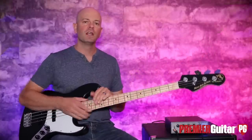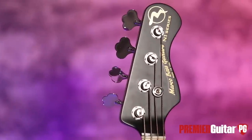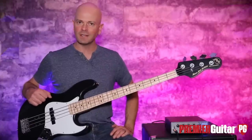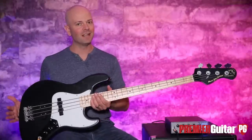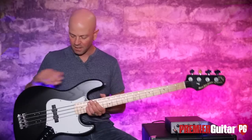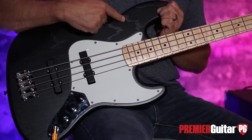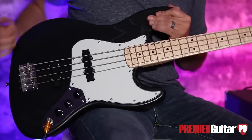Today I'm holding the N1 Series from Marco. Marco Cortez is an independent luthier who is making familiar instruments but with some really cool appointments. As you can see, it's a sexy beast — a really good looking bass finished in a transparent black. You can see the wood grain here. Some familiar appointments, but we're going to roll through from bottom to top.